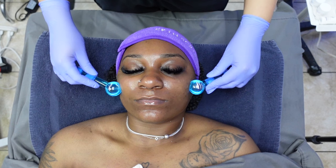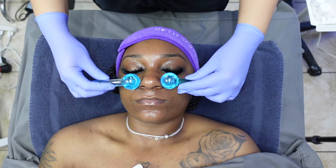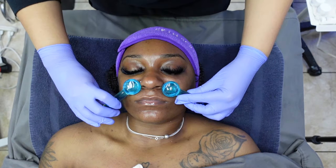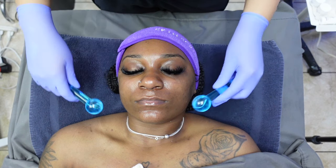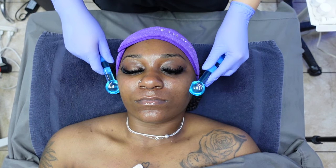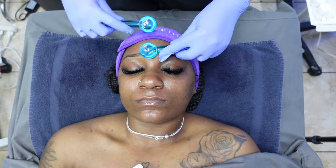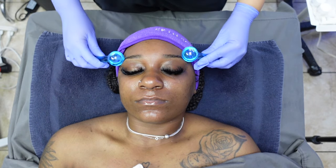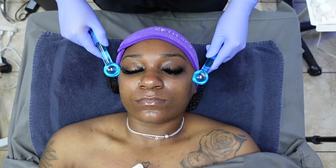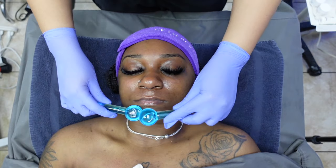After having the enzyme on the skin for a few minutes, I usually like to add and incorporate the use of cold globes. It's often used in facials and can have several benefits for the skin — they may help constrict blood vessels, reduce inflammation, and promote circulation. Additionally, cold globes can soothe and refresh the skin, potentially reducing puffiness and providing a calming effect. So if you haven't used cold globes during an enzyme while it sits on the client's skin, I highly recommend you try it. It feels absolutely amazing.